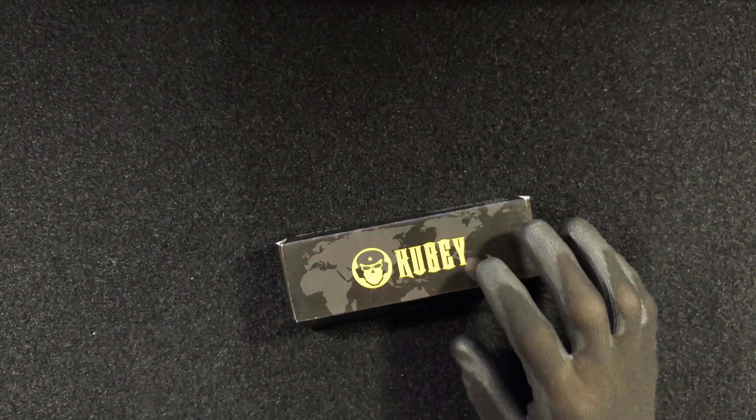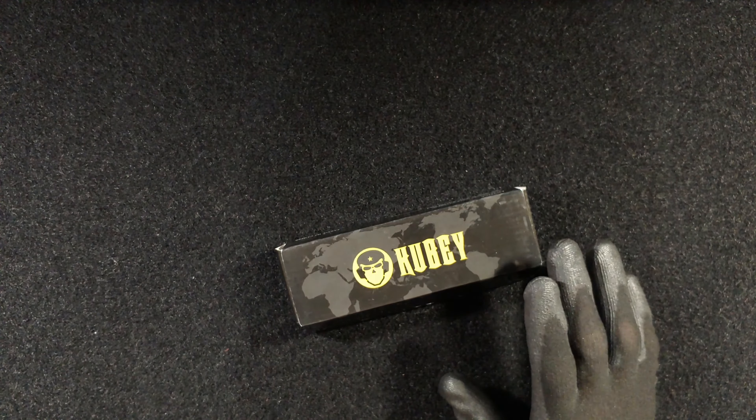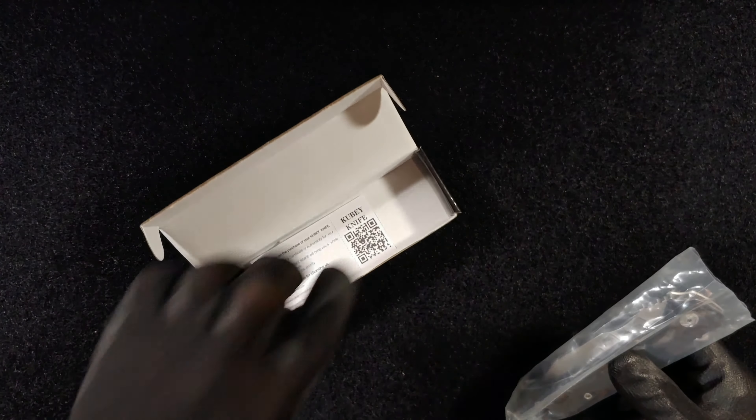What you guys have been noticing is that a lot of these original Chinese brands all have one thing in common: they like to put D2 steel as a standard on a lot of their blades. It's normally a pretty pricey option. Today we're going to go through another very popular and nice offering by Kubi.